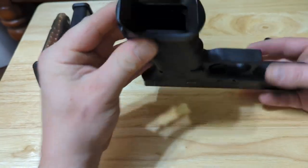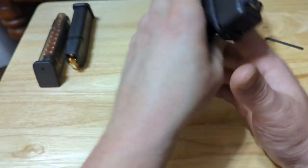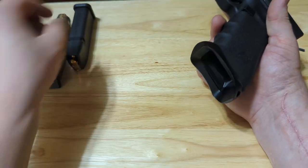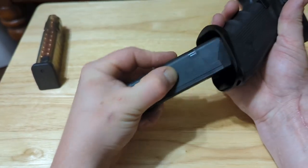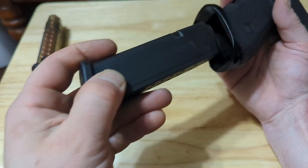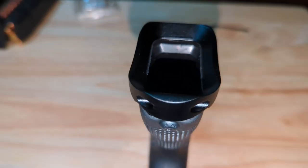You can see the flared magwell makes reloading considerably easier. Definitely something you want to consider if you're doing competition shooting or even just for home self-defense — it would be a good idea. You can see that the flared magwell makes it a lot easier for the magazine to go in; it doesn't have the sharp edges to catch on, it just kind of tapers out.